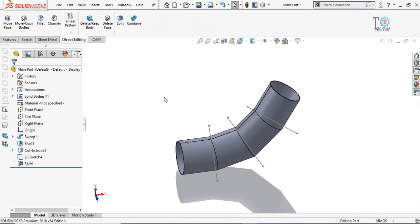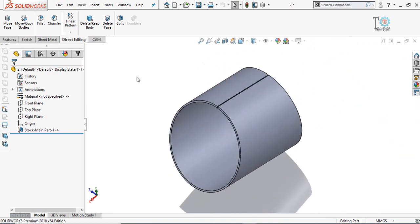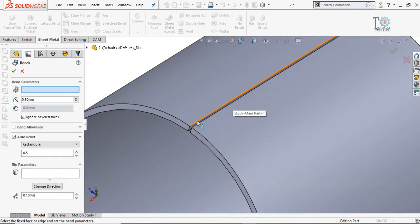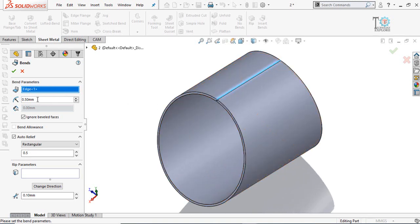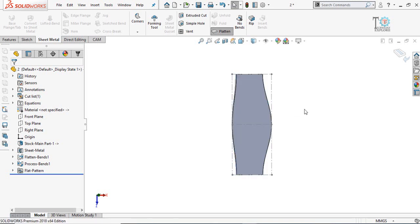Let's open Body 2 — here you can see this is Body 2. To save the sheet metal part as a DXF file for laser cutting, go to the Sheet Metal tab and insert bends. In Insert Bends, select the fixed entity or edge. The bend radius — since this is a circular shape, there are no bends like other sheet metal parts, so this does not matter. Leave the K-factor as is and press OK. Click Flatten and here is the development of the sheet metal.